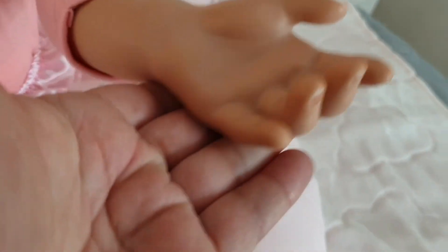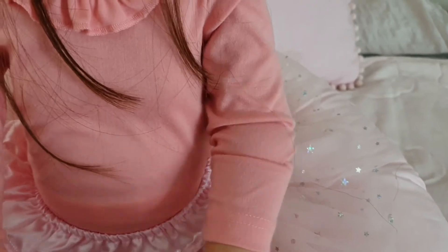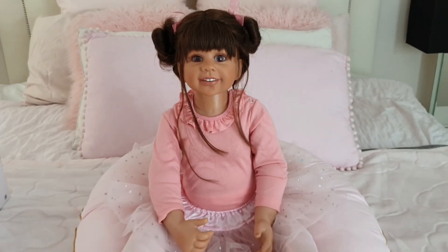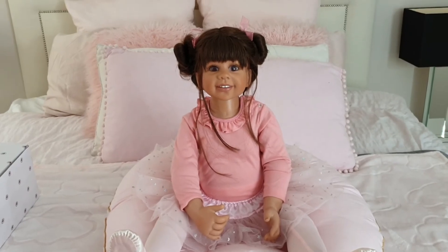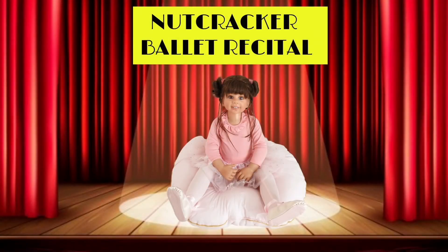Look at that — just so easy to turn. She is going to be absolutely fabulous to pose. The moment has finally arrived. Now let's get ready for Lara's ballet recital.